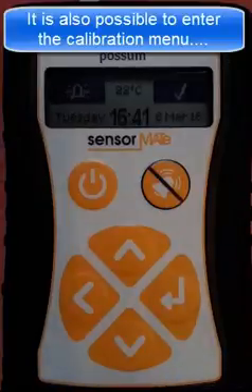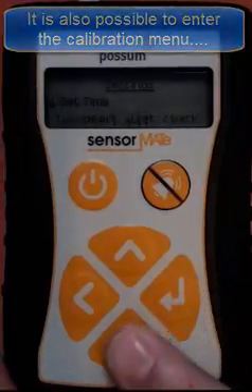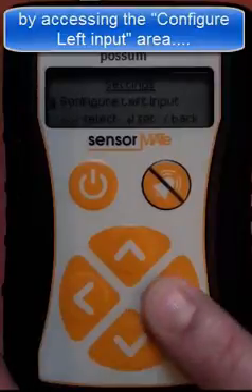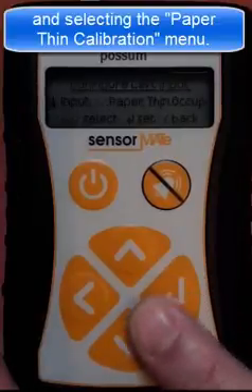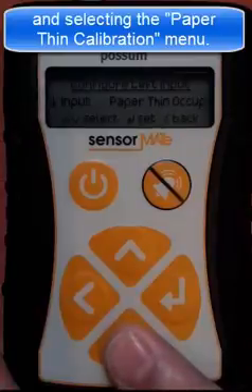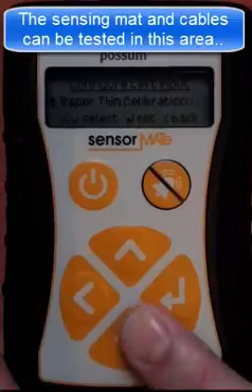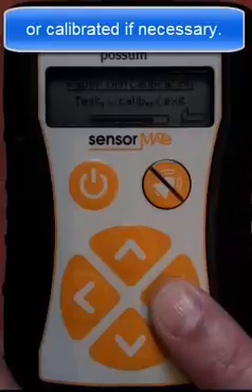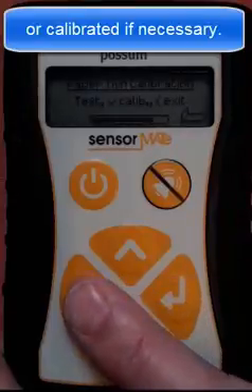It is also possible to enter the calibration menu from the configure left input area in the system settings menus. After selecting the paper thin calibration menu, the installer can check the calibration and ensure that the cables and mat are working correctly. Re-calibration is also possible from this menu.